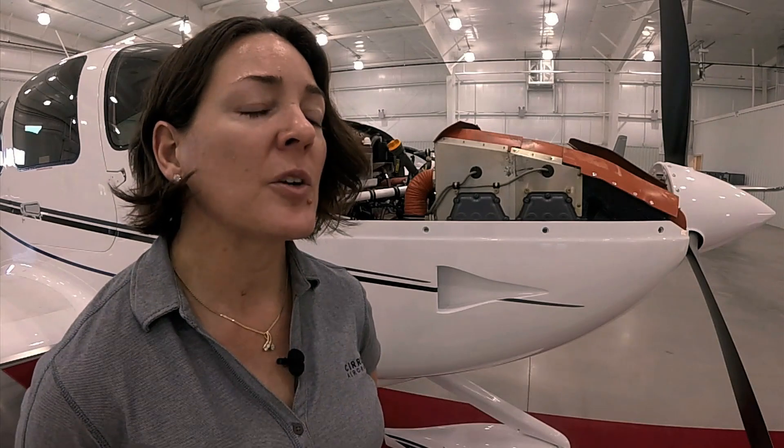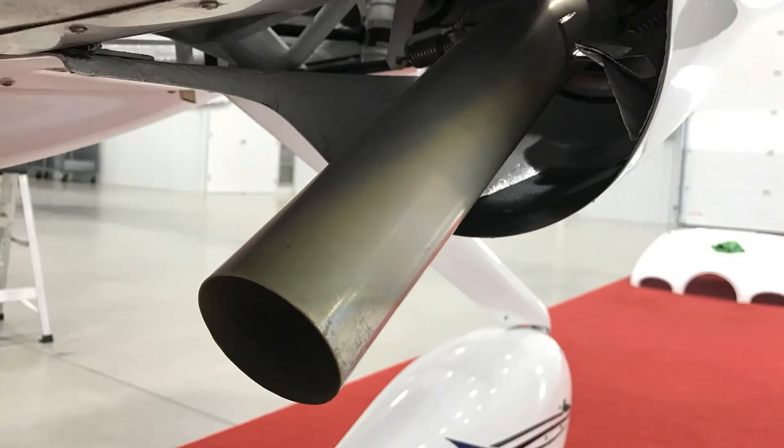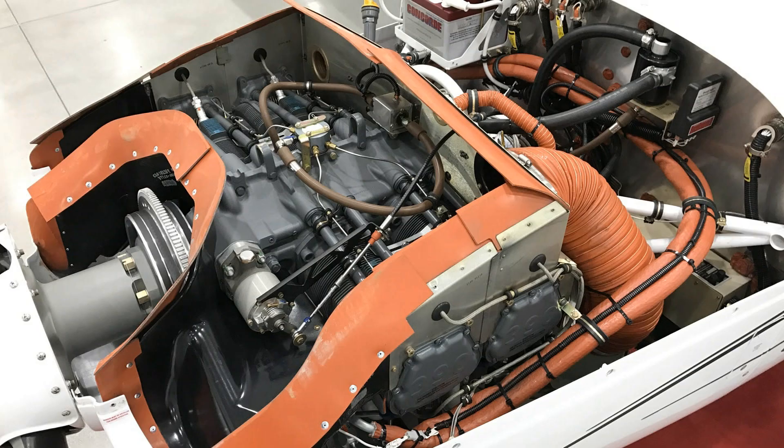This is the 2017 SR-20 G-6. It is equipped with the Lycoming IO-390 engine — a four-cylinder, 215-horsepower engine. With that new engine, we were able to increase the max gross weight of the SR-20 to 3,150 pounds, an increase of 100 pounds.